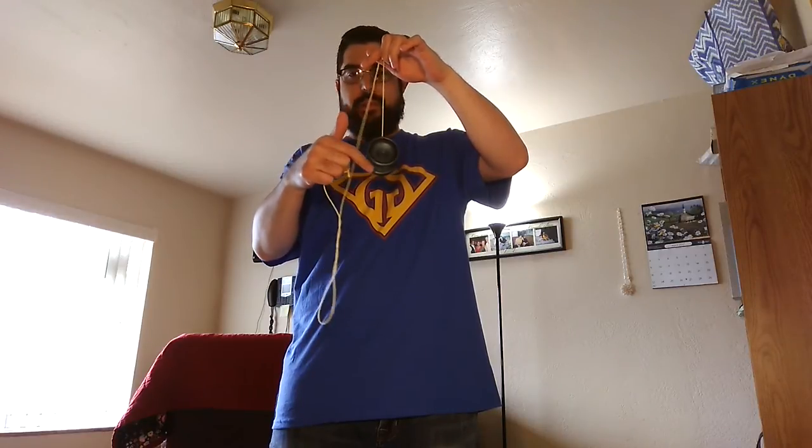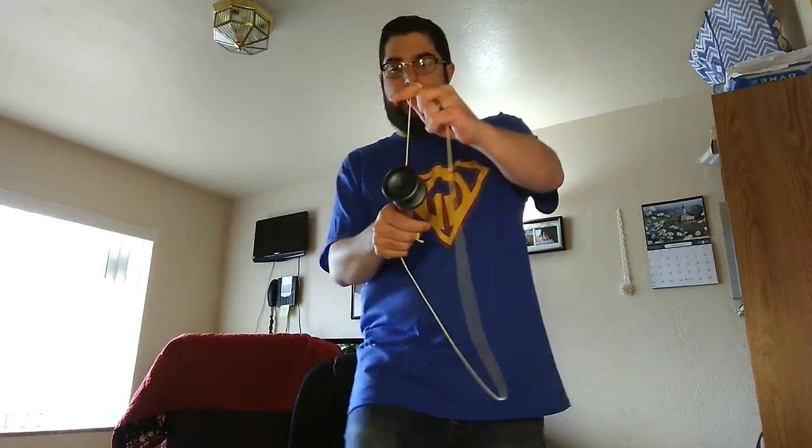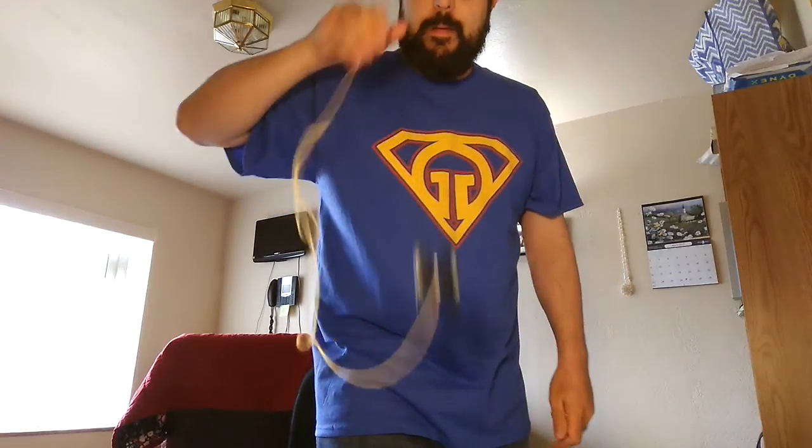Even though I threw it a bit crappy there, it's super stable. This sucker is dead smooth — I've changed the bearing but it's dead smooth. No vibe. None. I've changed the bearing and opened it a couple of times, and I'm going to open it again. Still no vibe. The grind finish is just awesome. I can get a better one. Just an awesome grind finish. Feels great. You can grind for a good long while. Easily controllable.